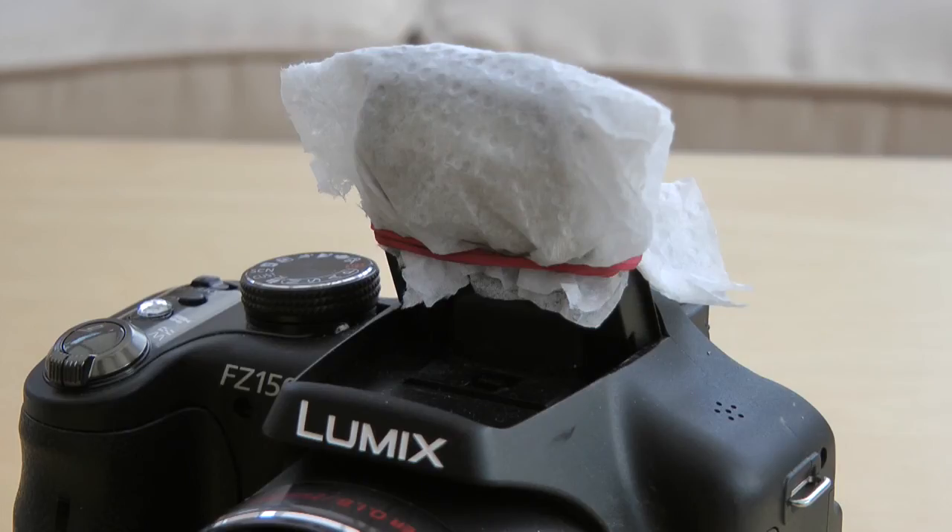If you wanted to soften the internal flash, here's a simple solution — just some kitchen paper secured with a small elastic band around the flash head. When the flash fires it's diffused slightly by the paper towel. Obviously increase your flash EV compensation, maybe plus one or plus two stops, to compensate for the reduced flash power. This will give you a much more pleasing shadow effect rather than the harsh shadows created by the open flash unit itself.